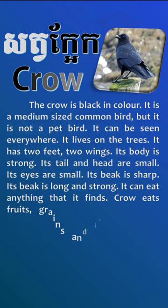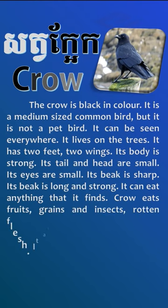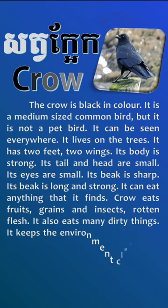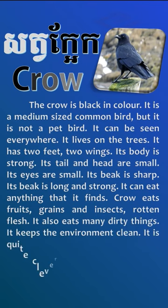It can eat anything that it finds. Crown eats fruits, cranes, insects, and rotten flesh. It also eats many dirty things.